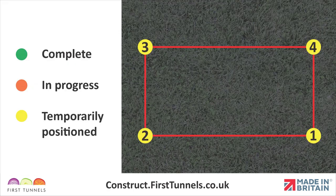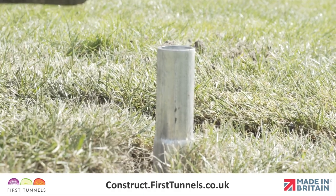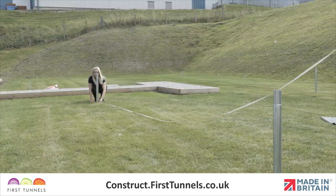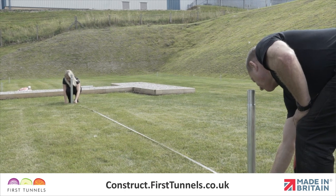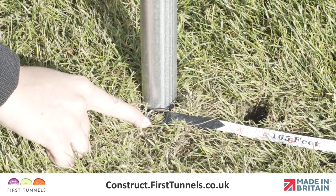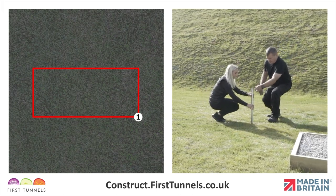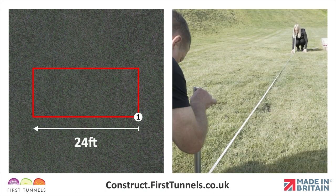To get started we're going to position the four corner foundations. If you are using anchor plates or concrete, the swaged end of the foundation tube should be out of the ground when set. At this stage we are temporarily positioning the foundations to make sure we have the right measurements, so only push them into the ground enough to steady them. Take all measurements from the tube centers. Choose a corner and position the first foundation. From this corner measure down the length of your polytunnel and position the second foundation where your polytunnel ends.